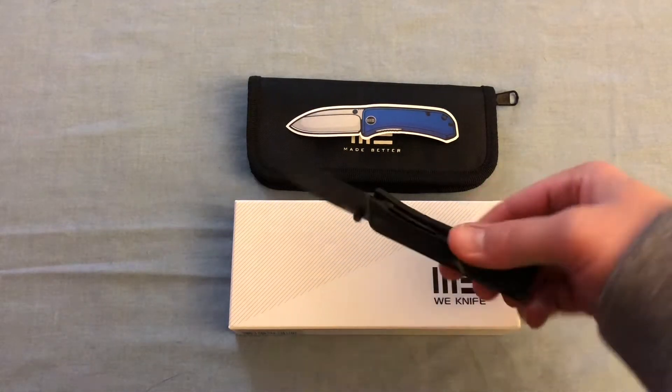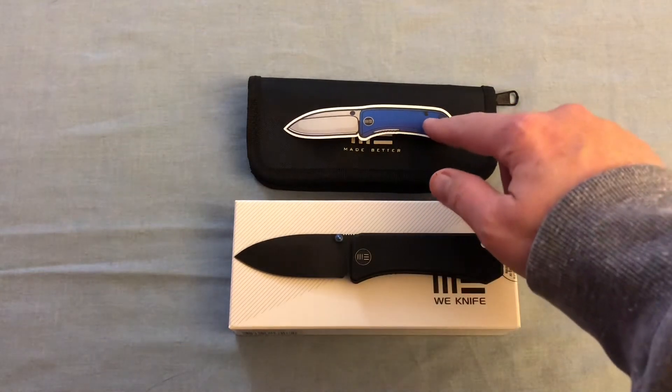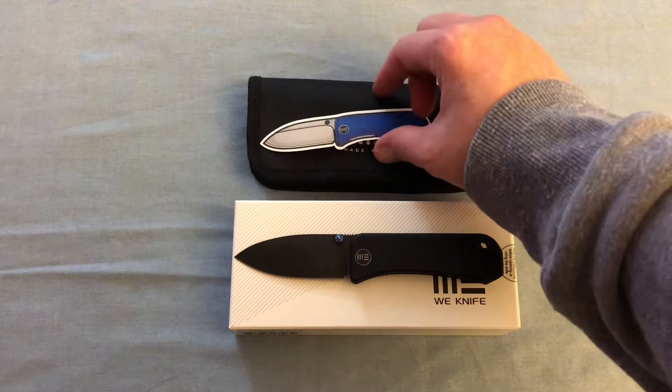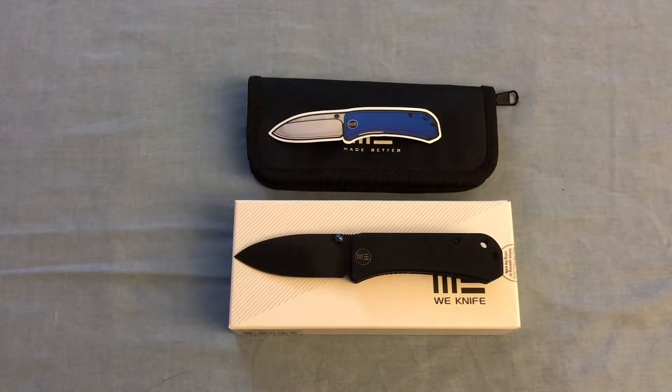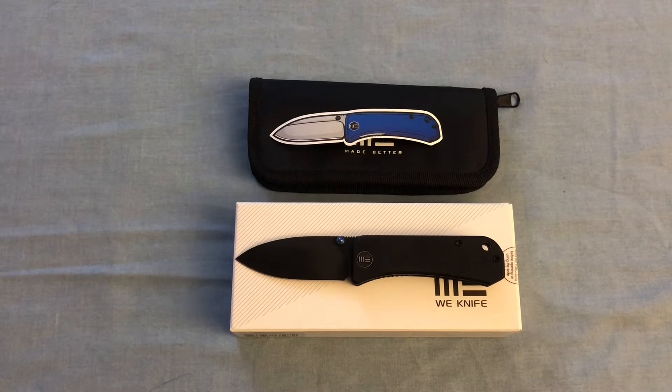As you can see, I got the black with the blue accents. Most of you are probably familiar with the blue with the satin finish. There's a sticker that just happened to come in the box, which I thought was pretty cool. WeKnifeCo and Civivi always give you the stickers.